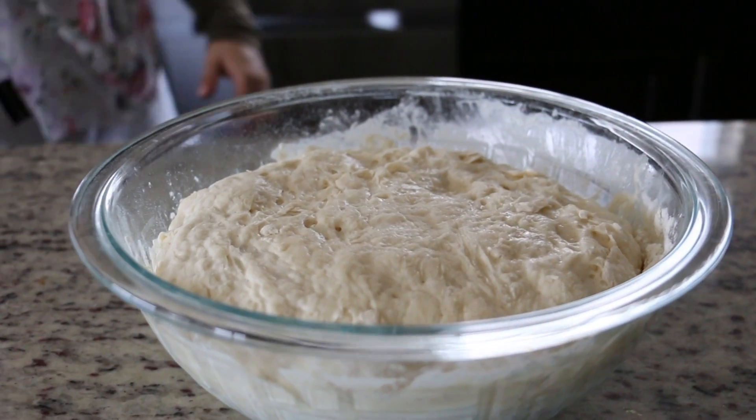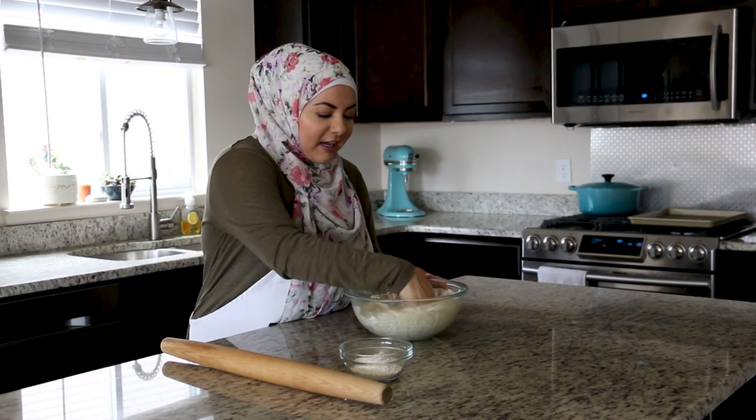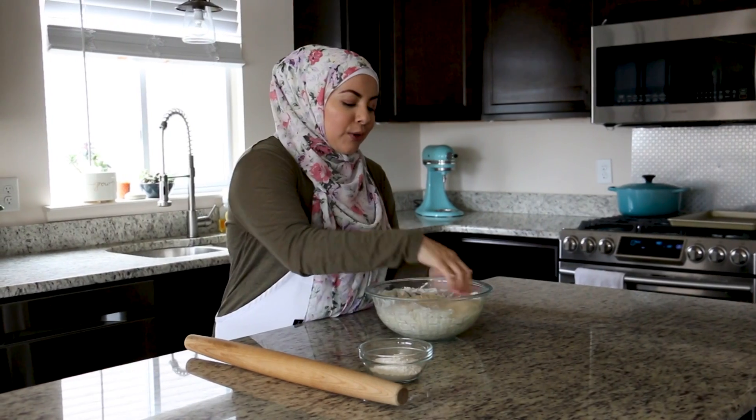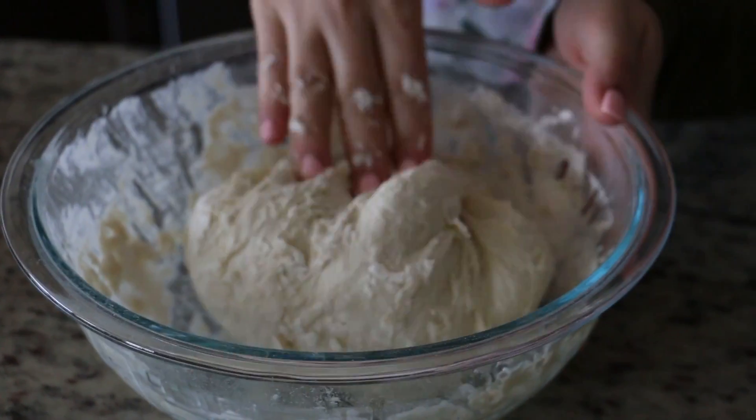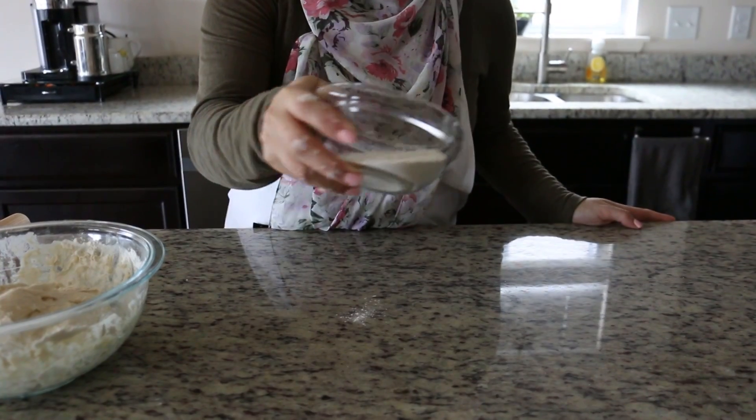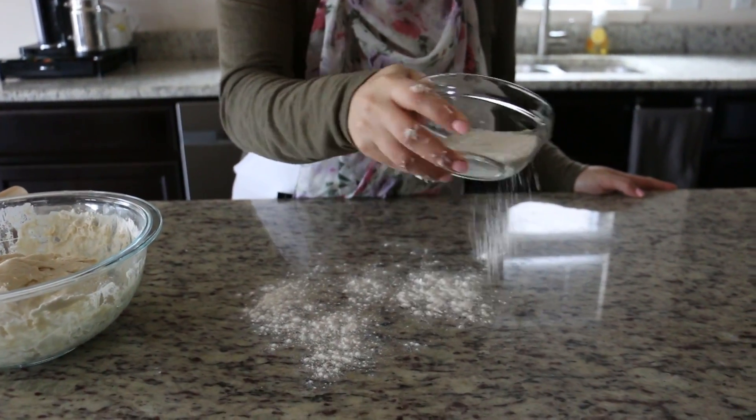Now we're going to punch our dough down and then break off some of the dough to make our little pitas. I have some extra flour on hand to dust our surface and also to help keep our hands from sticking to the dough.